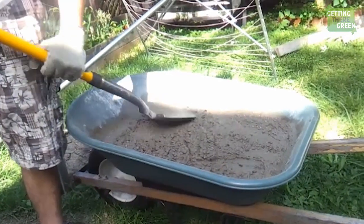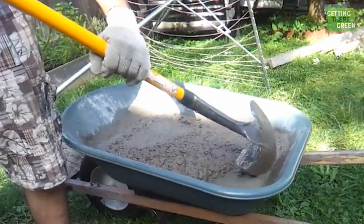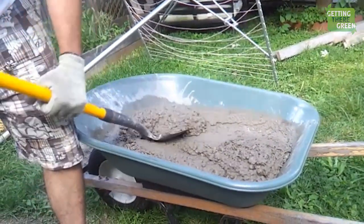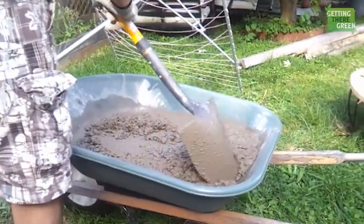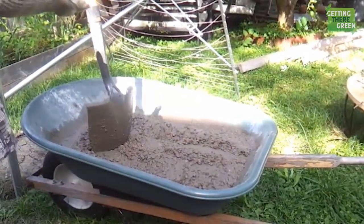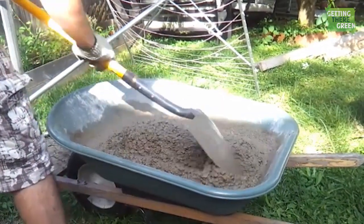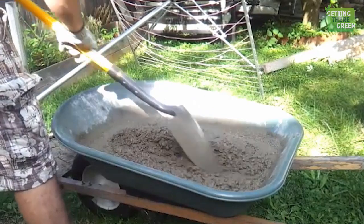That little bit of extra water was all we really needed. Now this is what we would call firm but still workable — firm enough that if you go like that it still keeps the shape of the shovel; it mounds up and is not running all over and leveling. Like a sandcastle that still keeps the shape of your bucket — not so dry it looks compact and perfect, but easy to go and work it. That is the consistency you want.